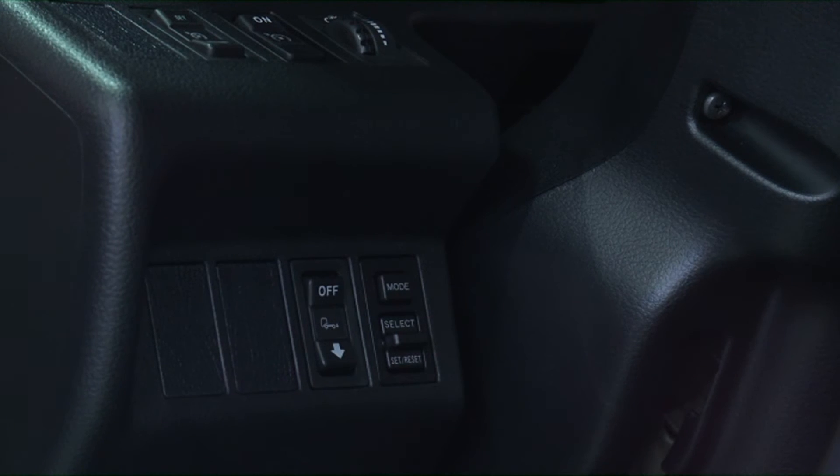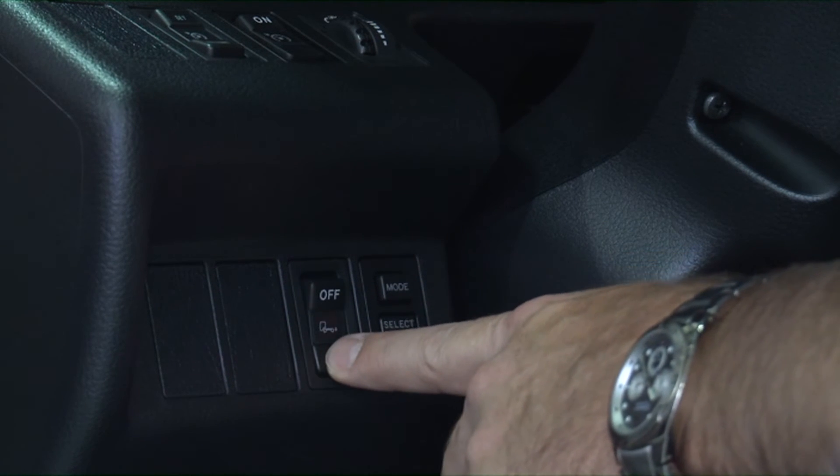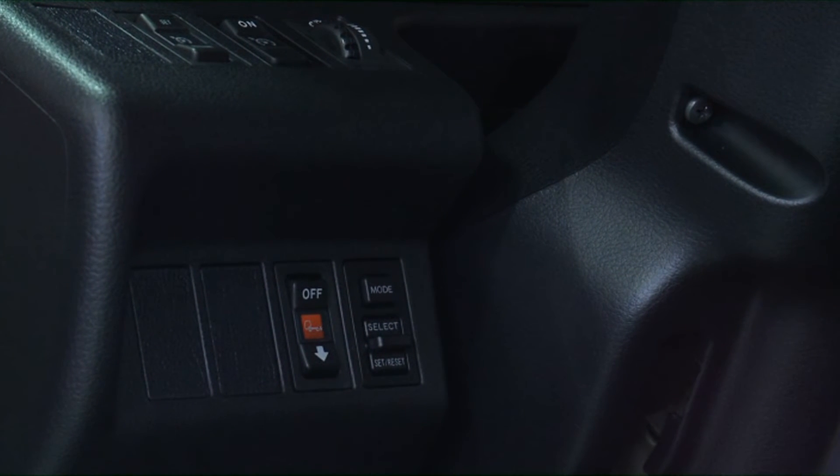The air suspension dump switch can be used to assist in loading and unloading the vehicle. Operating the switch lowers the frame height at the rear of the truck.